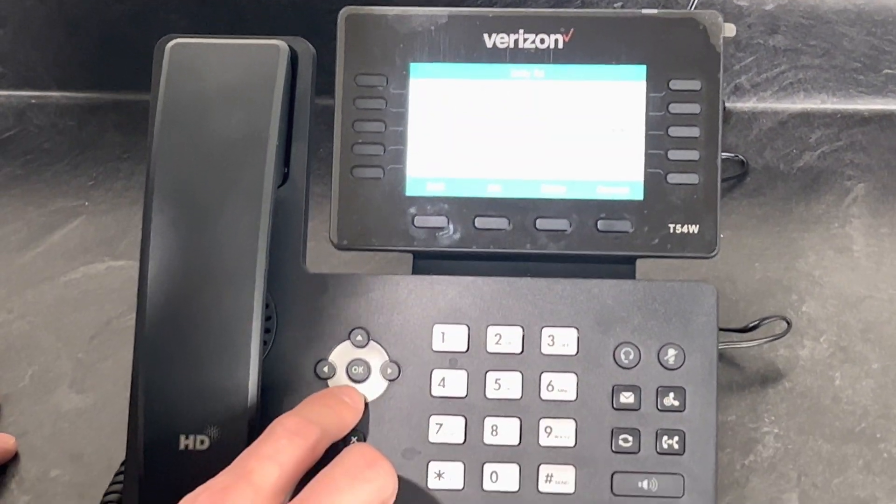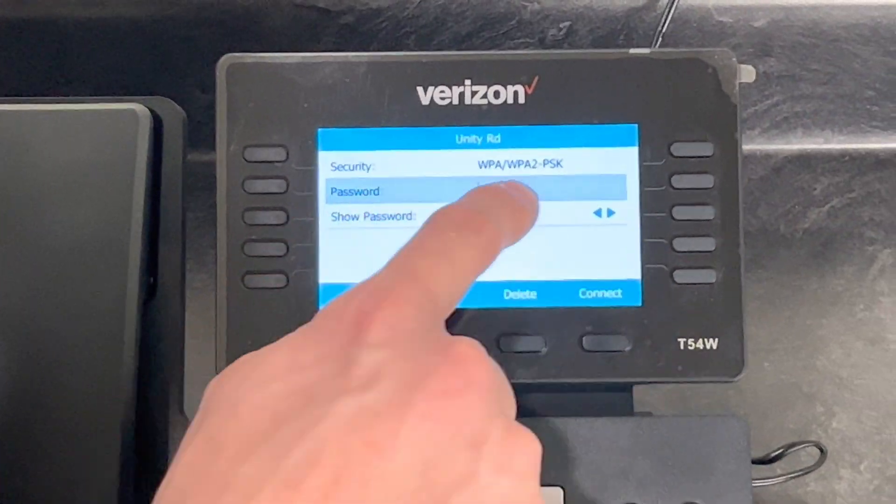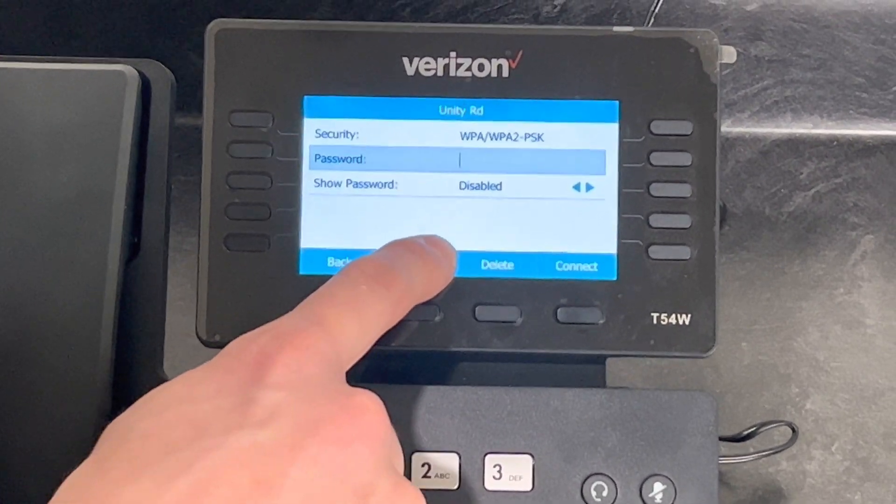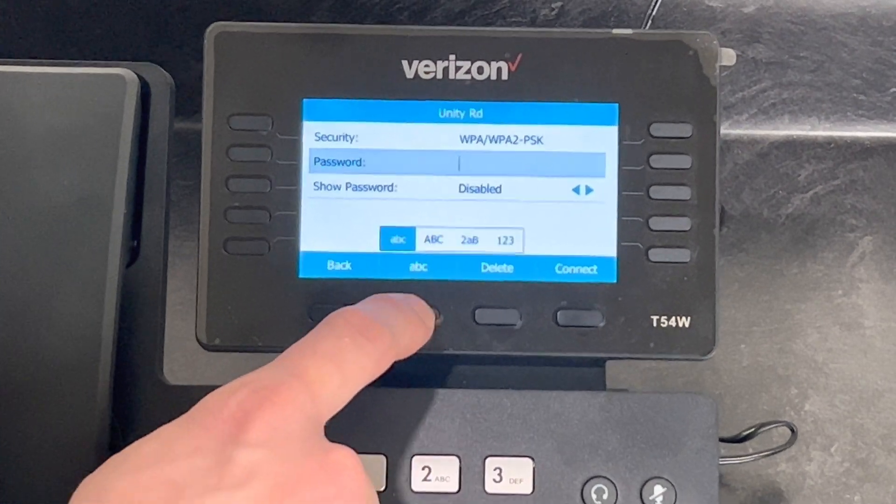Once you're in there, you can enter your password. This button switches how you enter that password — whether you want lowercase, uppercase, numbers, so on and so forth.